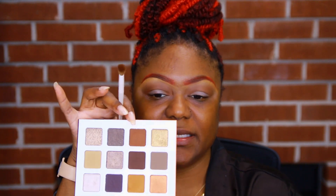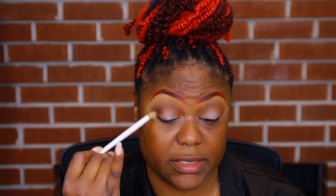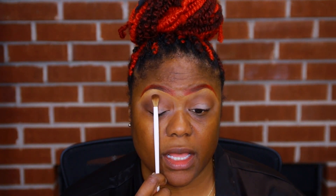I am buffing and buffing into the skin in circular motions. I'm going to take another blending brush and start building up my outer V. I'm going to take this brown milky color in this palette and stay right here in the outer V, going in circular motions and buffing. Then I'm going to sweep it across my lash line — not taking it all the way in, just about halfway.